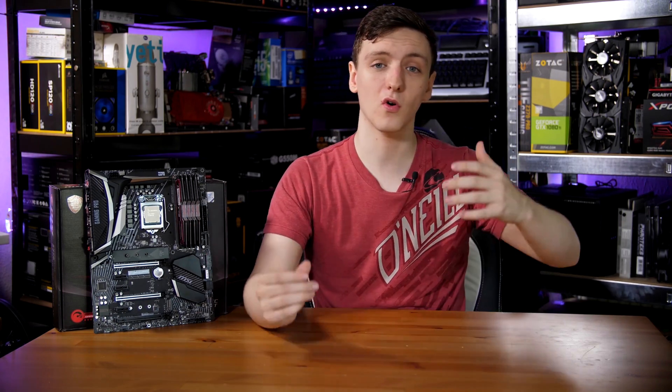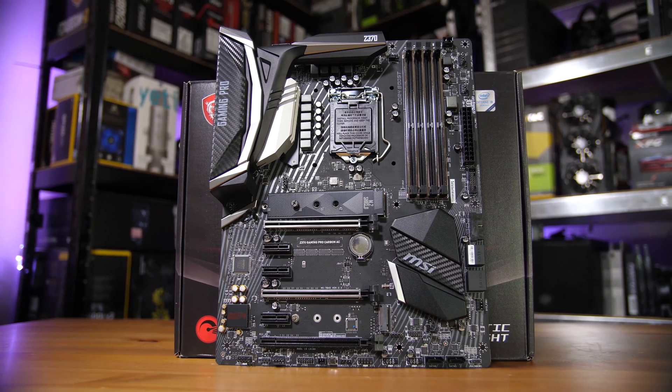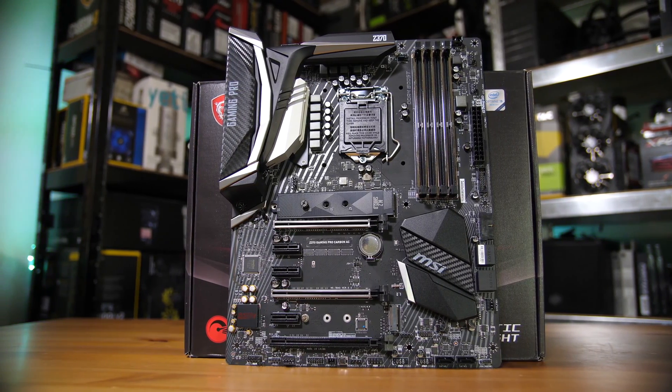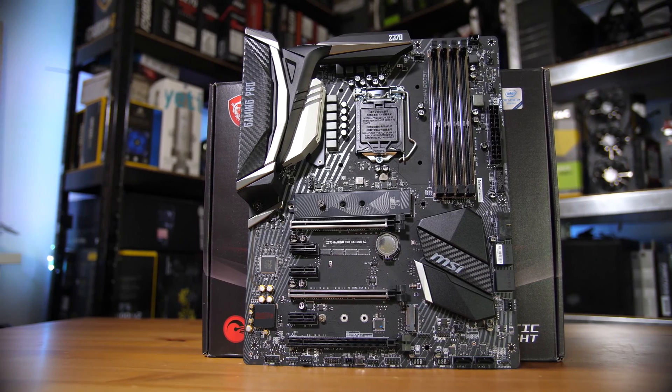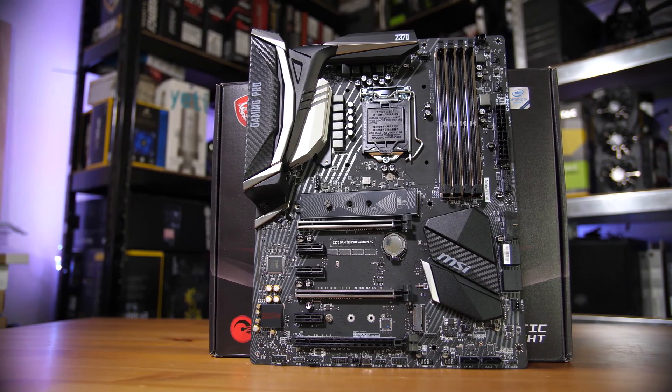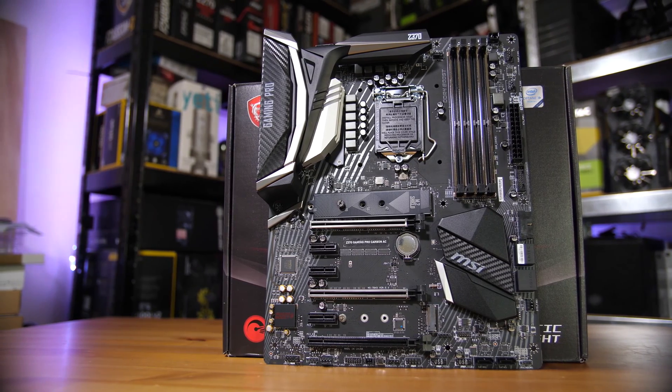So what are my thoughts on this? Well, if you're planning on picking up an 8700K or basically any of the 8th generation chips, this is a really nice board to pick. It has a fantastic BIOS, it does a decent job overclocking, it's got some nice connectivity overall, and decent styling. It's not the flashiest in the world, but it is a little bit more understated and I kind of like that.